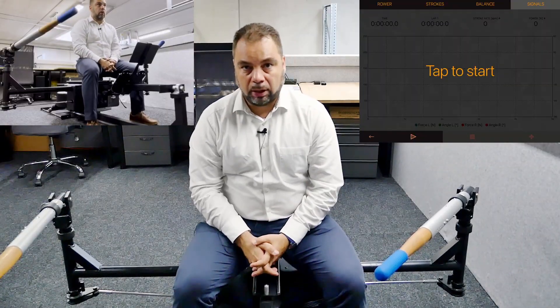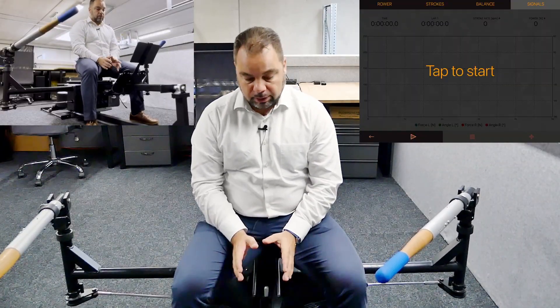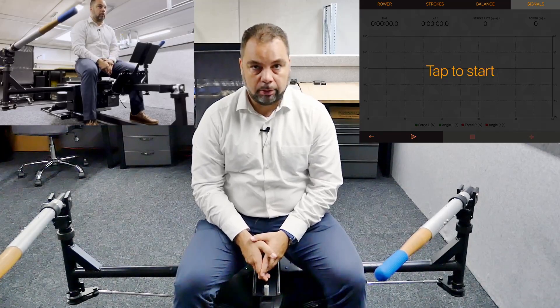Hello and a very warm welcome. My name is Aram, welcome to the BuyRower channel. This video is about explaining how to work with the BuyRower as a coach.